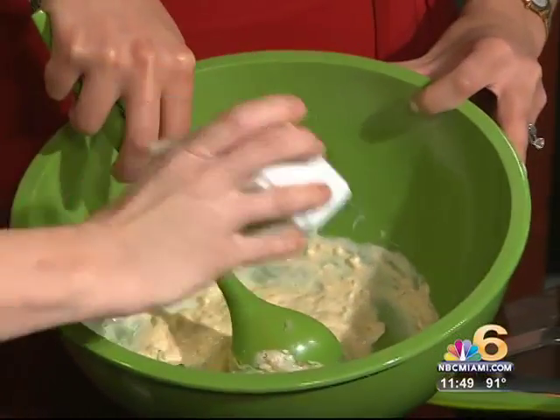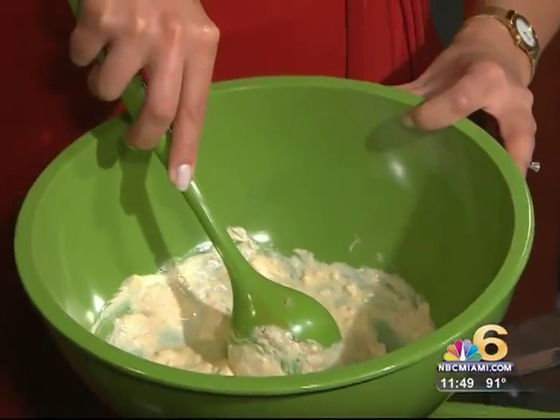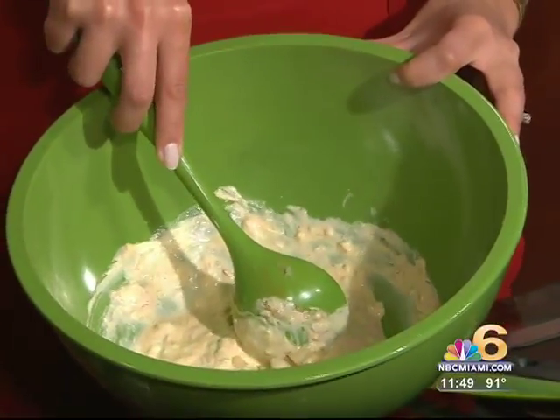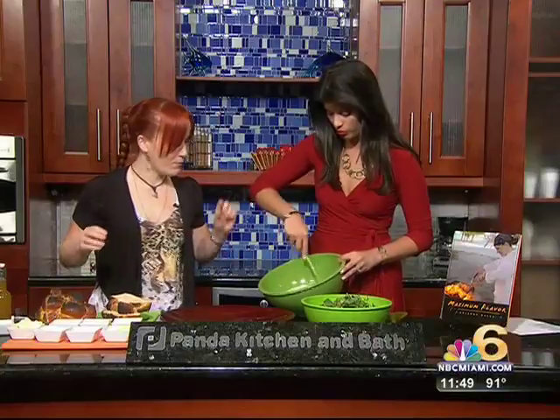Some Asian pear, chopped up. Delicious — this crunch that you get, it's a surprise sweetness. Wow, I'm shocked! Well, that's kind of what we do. Beautiful — threw me off with that.